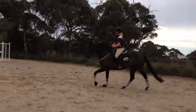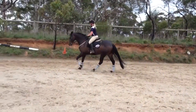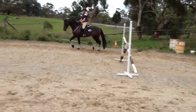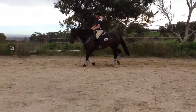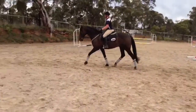Good, keep the right rein leg feel, soften on the left. Prepare to trot and trot. Okay, let him stretch down now.